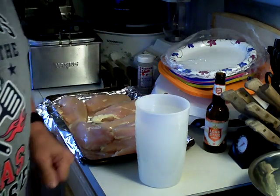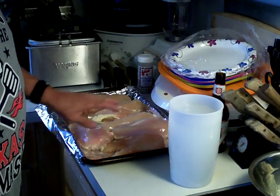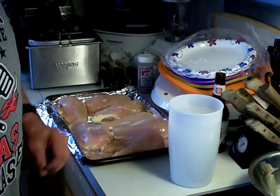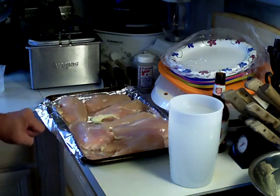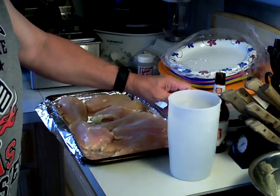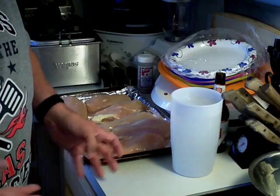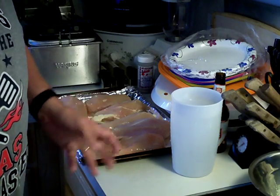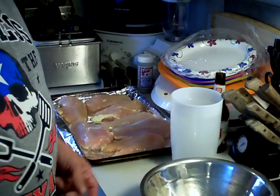Something else — on the chicken breast when you get it, you want to wash it off. Wash the chicken breasts and then put them on a pan lined with tin foil. By washing it off you're removing any bone fragments or anything left from when the butcher cut it up. If he used a saw there might be a little bone in there, and you don't want to bite into that.